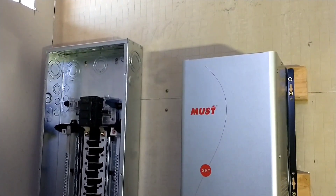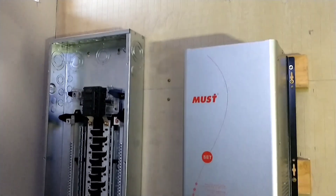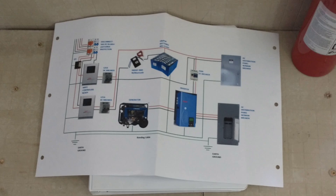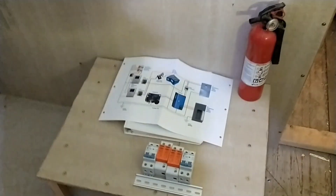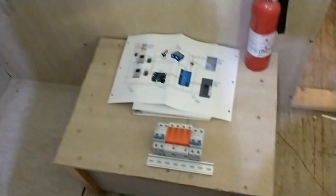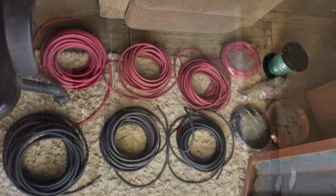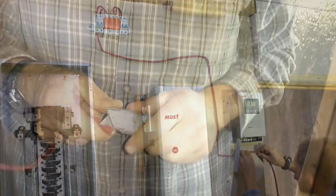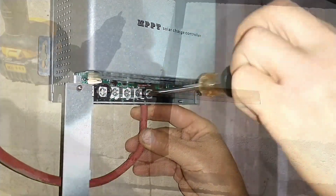I'm ready to start wiring up the control room and I'm going to follow my diagram. I'll start where the wire comes in to the system. The first thing is going to be these breakers and surge protection on the inlet. Here's my little bar that I'm going to mount them to, so I'll get that all wired up and mount it up here in the corner and just start following my diagram.